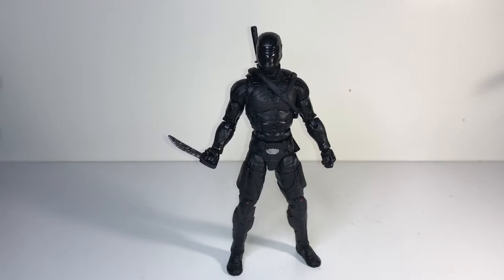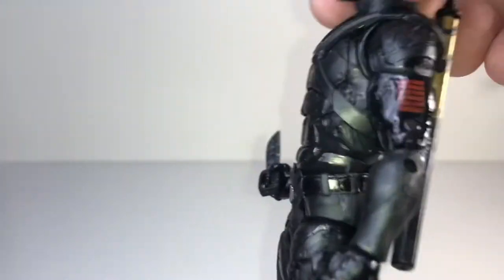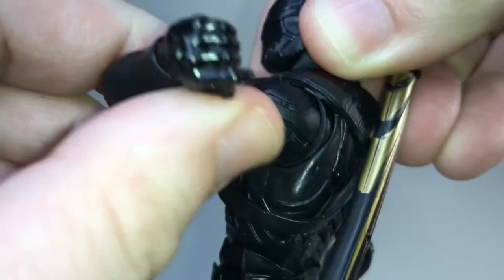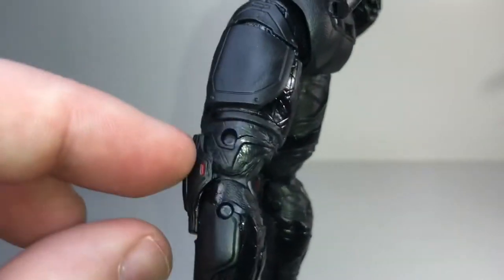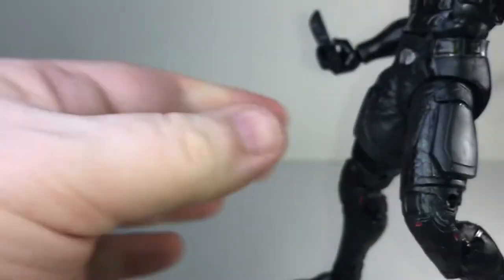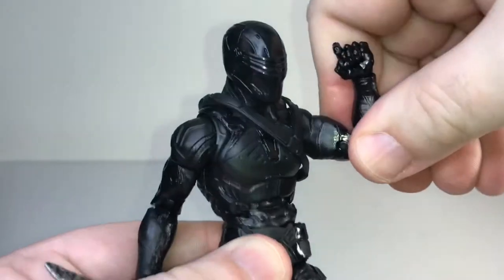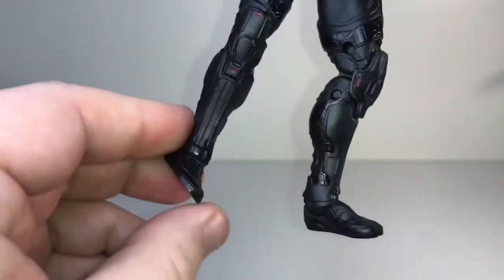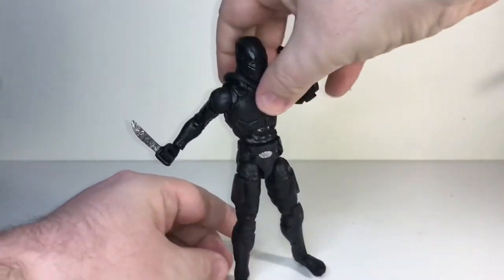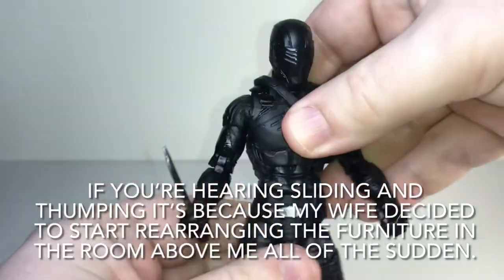As far as articulation goes on this figure, it's pretty good — on par with what we've seen on most of the six-inch GI Joe Classified figures. He's got double-jointed elbows so he can get a good range of motion on his arms, and double-jointed knees as well. He's got swivels, the ab crunch, ball-jointed arms, swivel and rocker ankles. I actually find his ankles are a little loose on my figure, which makes him hard to stand — he tends to want to lean forward. I wish there was a little bit more of a ratchet to them.